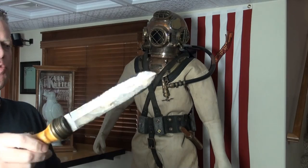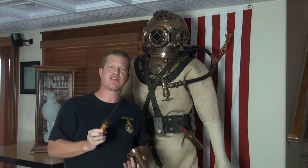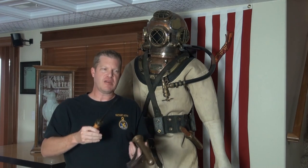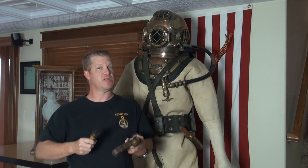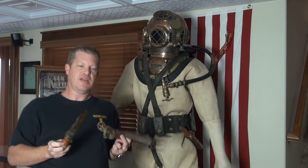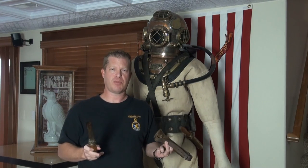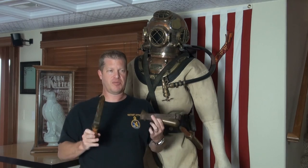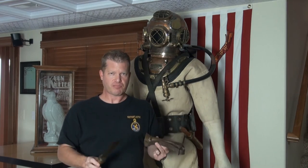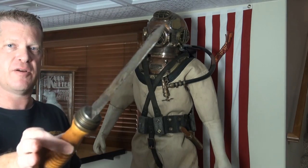What this is, is the original cosmoline that the military applied to the blade to keep it from rusting. You'll find World War II-era weapons, firearms, things like that, that'll have this cosmoline on it — that was simply to keep it from rusting. They would put this in inventory, and when it was needed, you'd clean the cosmoline off and put it to use. This particular knife probably had this applied to it, and then sometime after the war was sold as surplus. A diver probably never used this, so we've still got that original brown cosmoline on the blade.